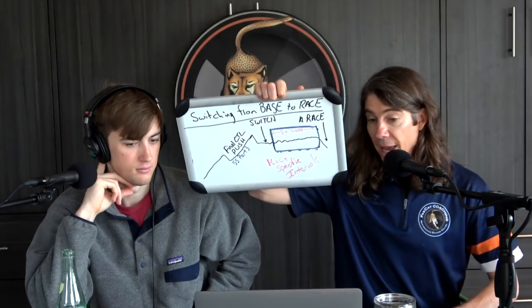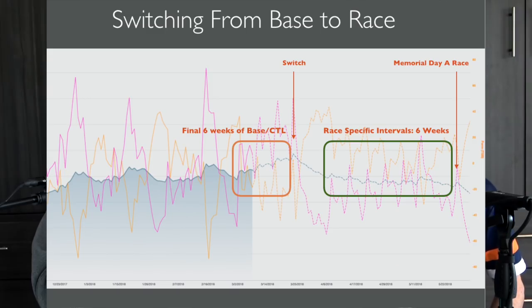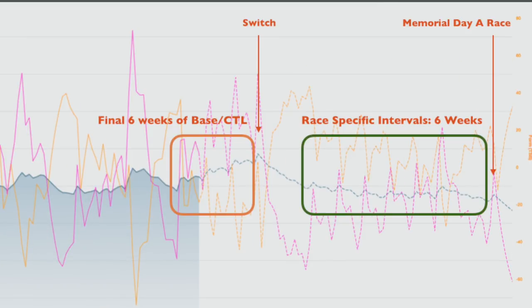Switching from base to race — we're podcasting about a training tip I wrote this time last year, also titled 'Switching from Base to Race.' There's an image in that training tip on our website — just search it under the training tip section. We'll try to get that image into the YouTube video and post it in the Facebook group after the show.